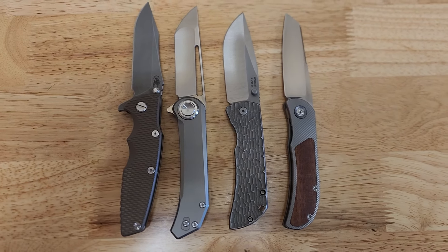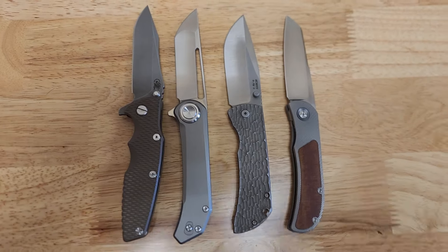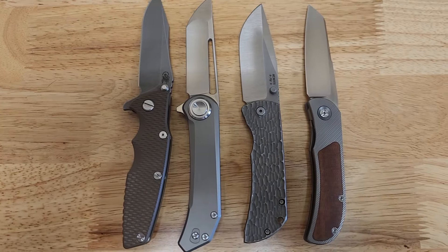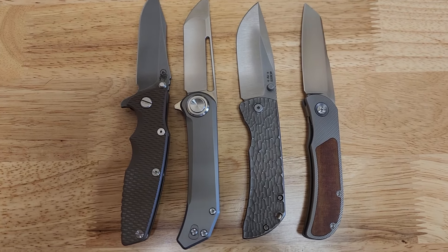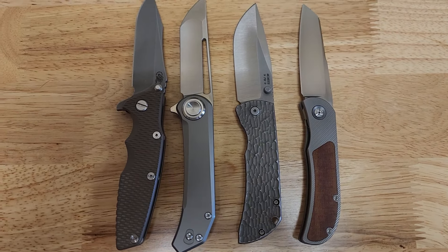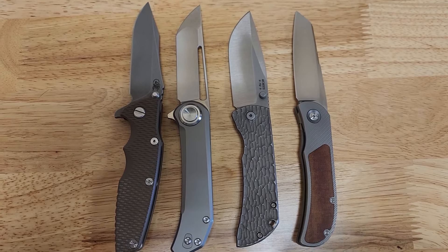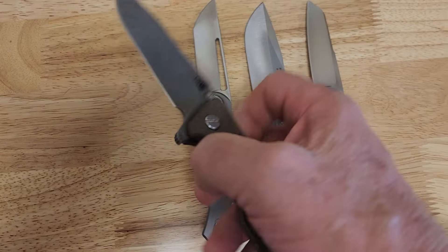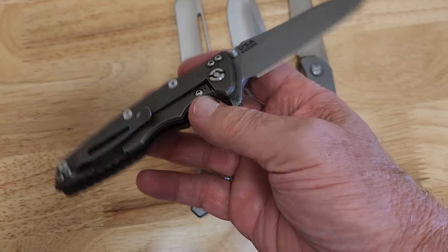Hey guys, this is Don with D&K. I'm kind of thinning out the herd a little bit here. I'm working on chasing some grails, looking to take some of this cache and probably get a custom flashlight to add to the collection. So anyway, we're going to move this stuff — everything is in good shape at a minimum.